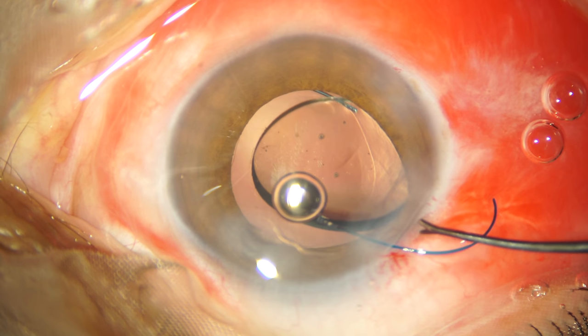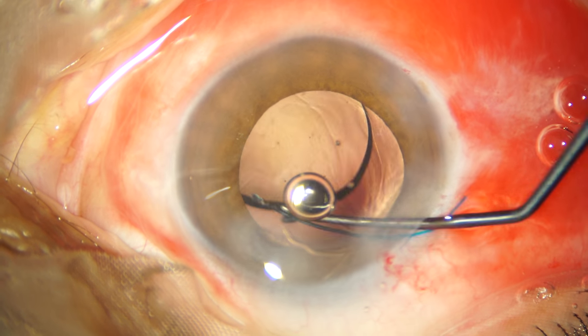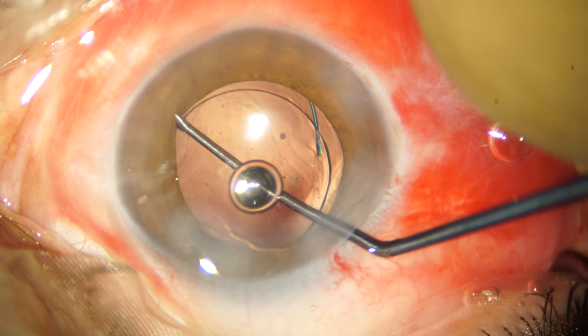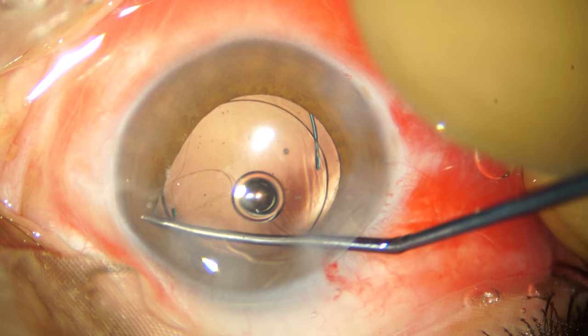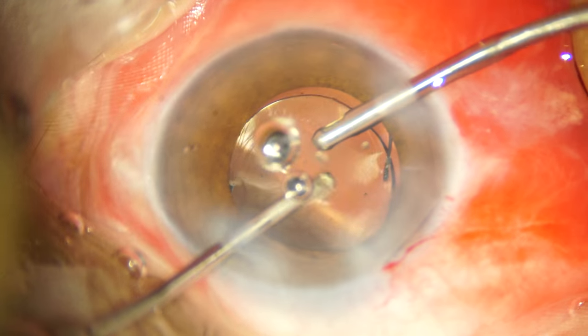Before I push the trailing haptic into the bag I am confirming whether the leading haptic is actually positioned below the capsular fornix margin. Once I am confident, I simply dial the IOL into the bag. Again I am pushing the iris margin backwards to check if the capsular fornix margin is overlapping over the IOL optic. I am satisfied with what I am seeing and then I move ahead with the aspiration of the viscoelastic from the anterior chamber.